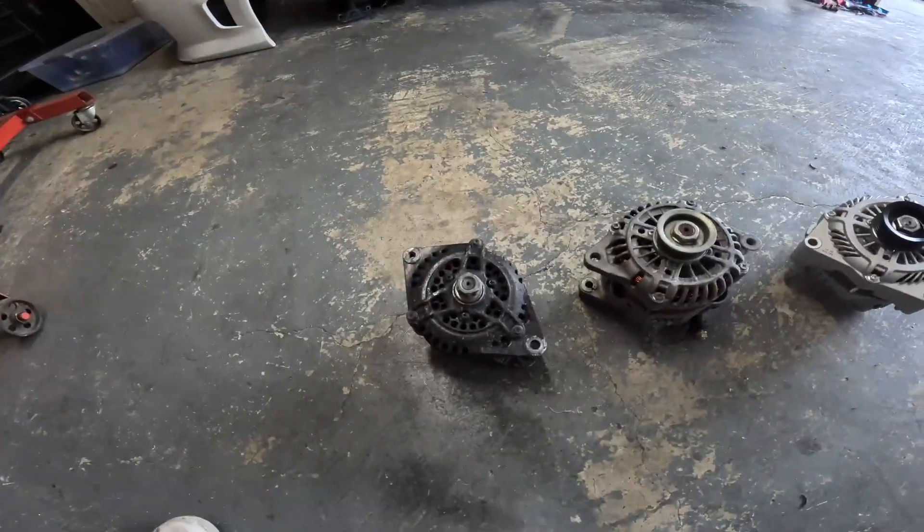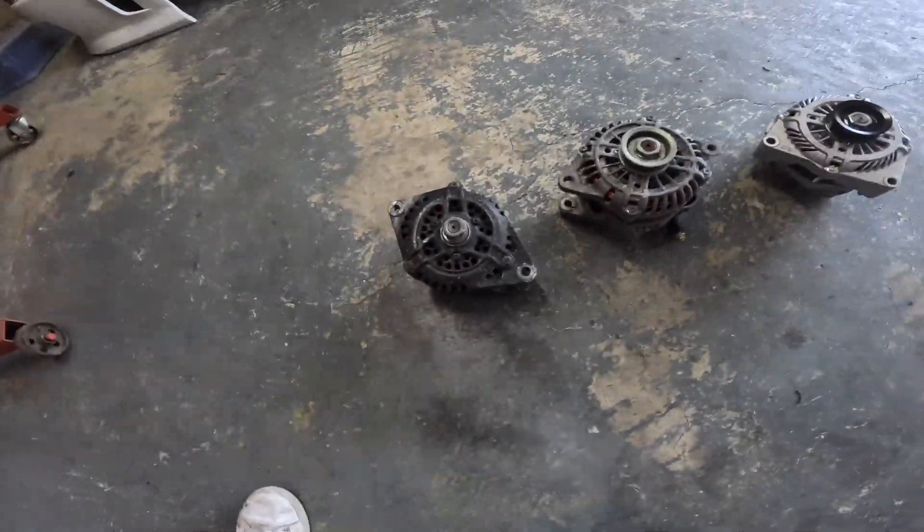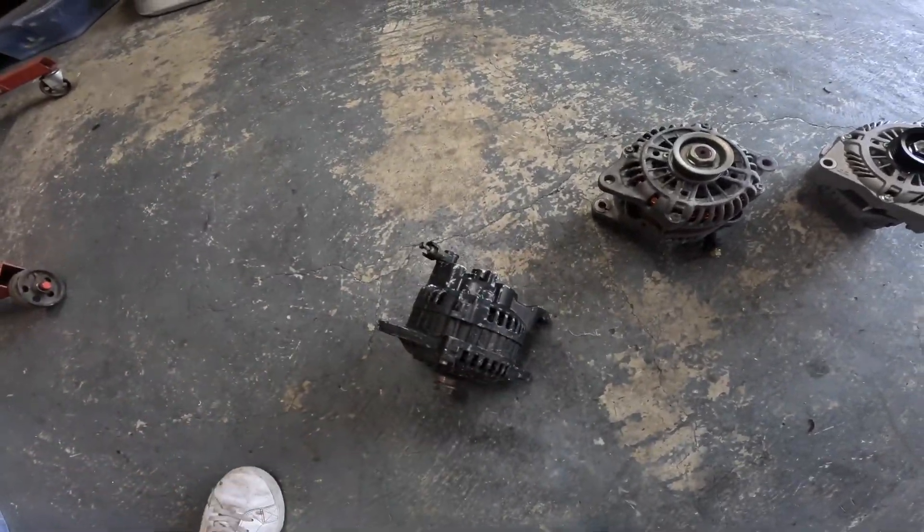We've got the stock 13B alternator here, and he's tiny, he's useless — he's about 60 amps I think. He's been painted; he's got paint in orifices he shouldn't have. Let's upgrade him.